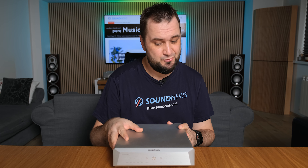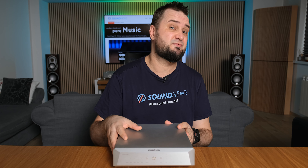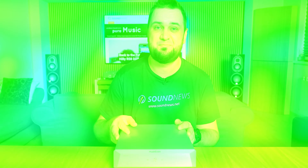Hi guys, welcome back. About four years ago, I tried the very first DAC of Musician Audio, which was the Pegasus. It impressed at the time with a natural flow, its tonality, and a higher-than-average resolution for an R2R ladder DAC. They've released a successor called the Pegasus 2, which I'll be trying today. It goes for the same $1,100 US dollars, and if we take inflation into account, it's around 70% cheaper nowadays — which is actually quite interesting.